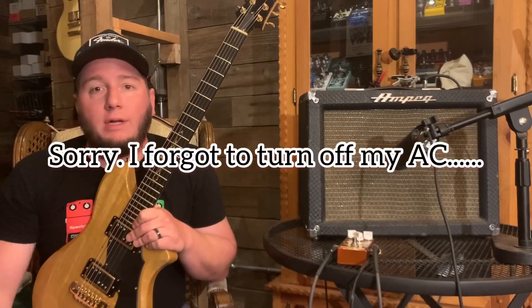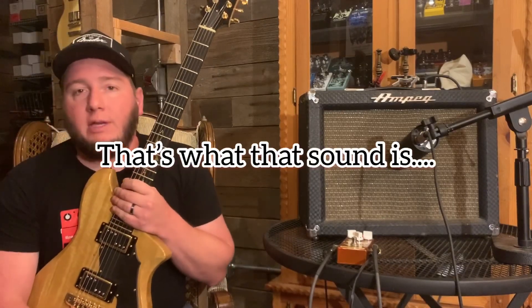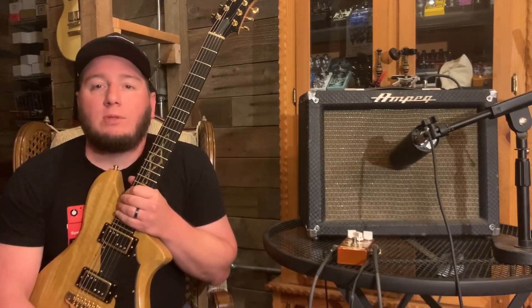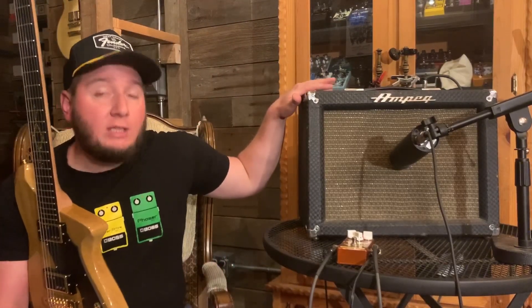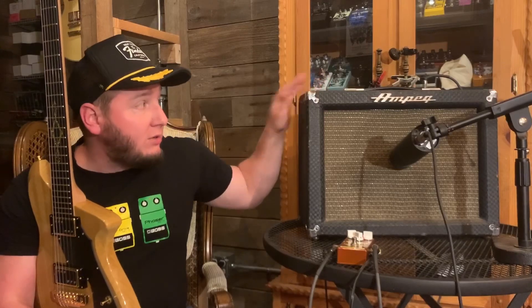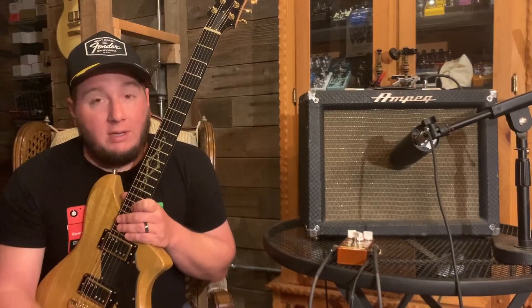Hey, what's up, I'm back for another video today. I want to demo an amp for you, and this amp is particularly important to me because without it, you probably wouldn't be watching this video right now. I posted this 1965 Ampeg J12 on Instagram a few days after I got it on March 19th of 2015, and that was my first ever social media post of any kind.